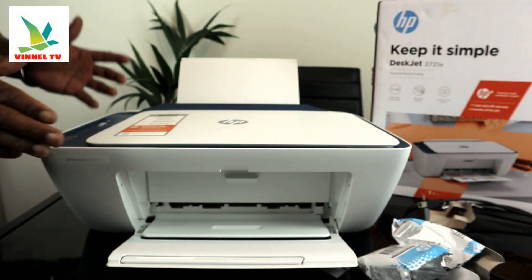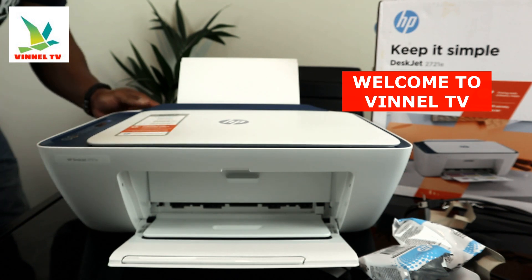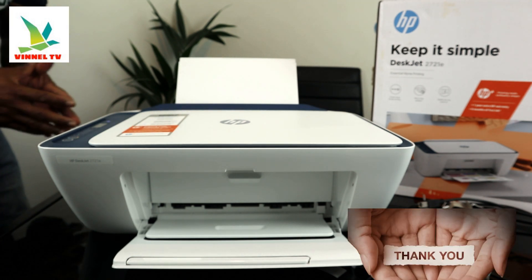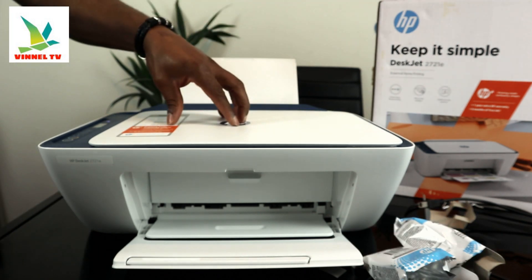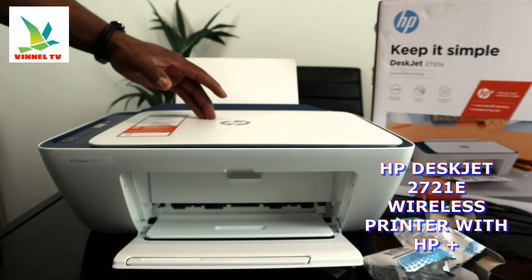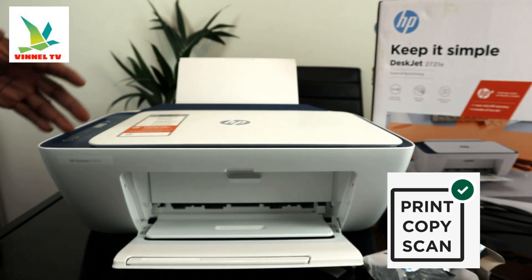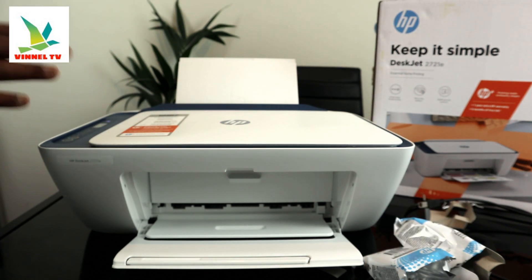Hey guys, welcome to the channel. If you are new, please consider subscribing. This is the HP 2721e — a multifunction printer that can copy, scan, and print. We're going to give you an overview of this printer, then show you how to connect it to a Wi-Fi network.